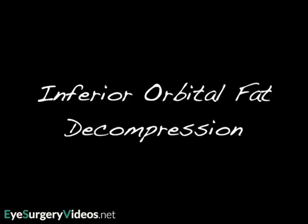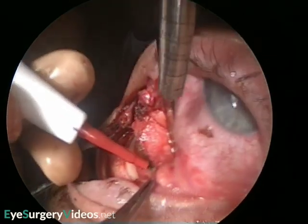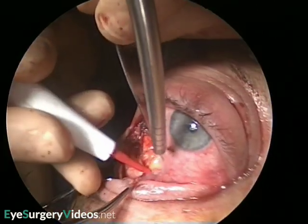The inferior orbital fat is being excised through a swinging lower eyelid incision that has been used for a bony decompression. This orbital approach and lateral wall and orbital floor decompression are shown in other videos on this website.